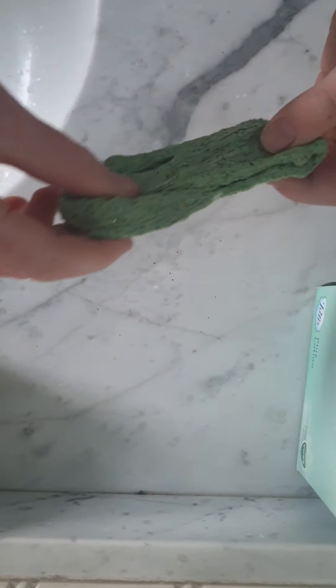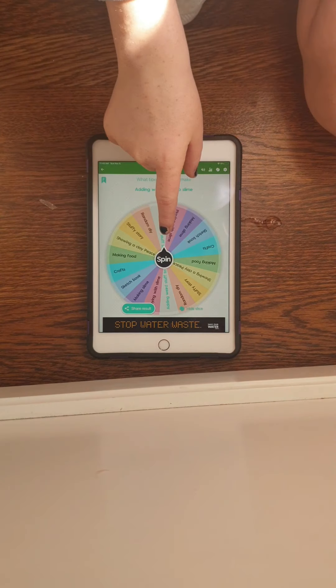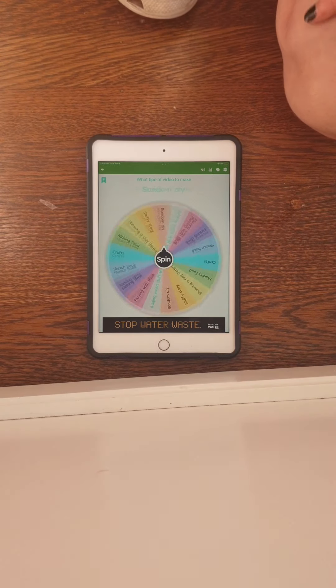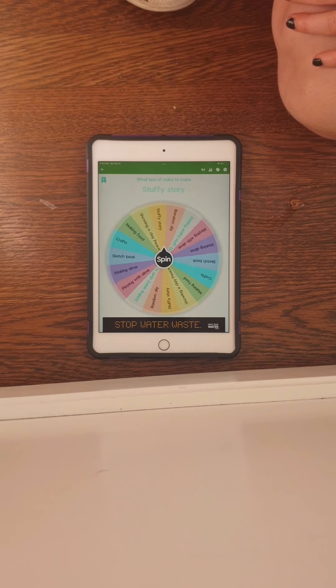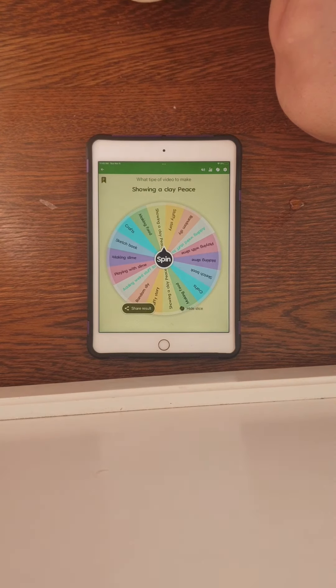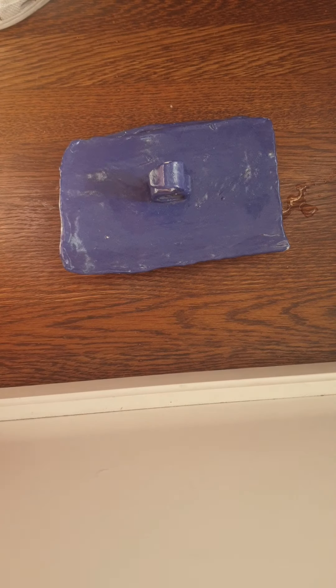Now we're going to spin the wheel again. We spun and it landed on the same thing, so we spun again and got: showing a clay piece!